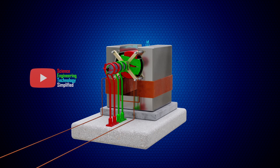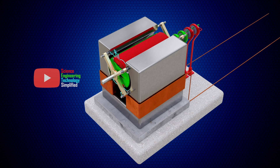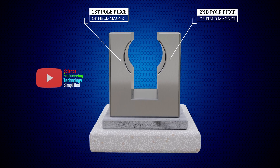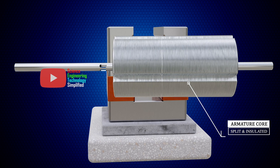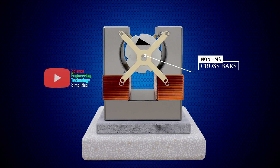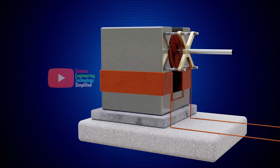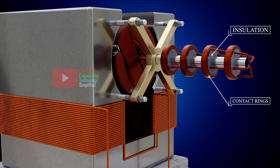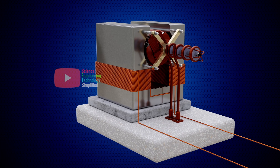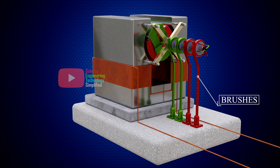First, let us see the design of this synchronous motor, and then how it works. Here we have the pole pieces of the field magnet, around which two coils are wound. We have a split and insulated armature core, mounted in non-magnetic crossbars. Two independent coils are wound upon this armature core and are passed through the shaft. These coils are connected to insulated contact rings, and we have brushes that bear upon these contact rings. Let us take two different colors for easier understanding.